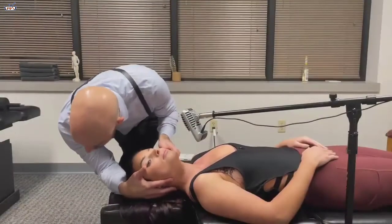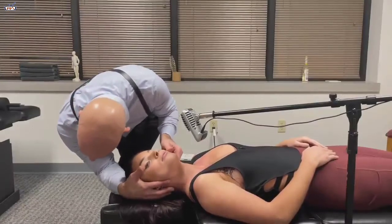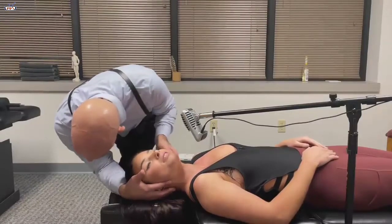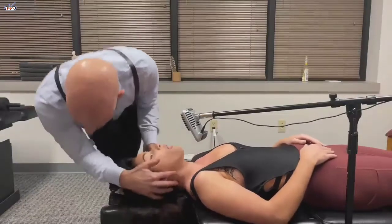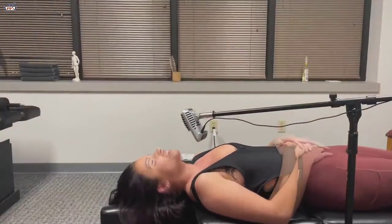Let your head drop into the table. Just let it all go. Right from here — we're going to push in that direction like that, okay? Keep breathing in through your nose. Gentle. I'm sorry, that was so good. That was neat.